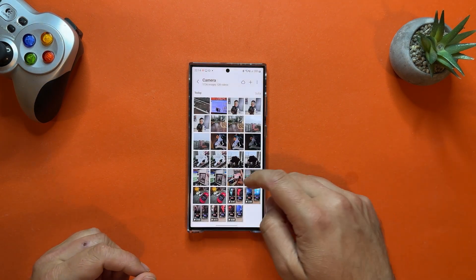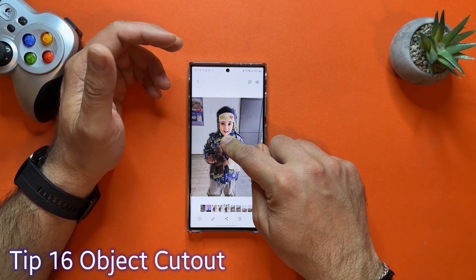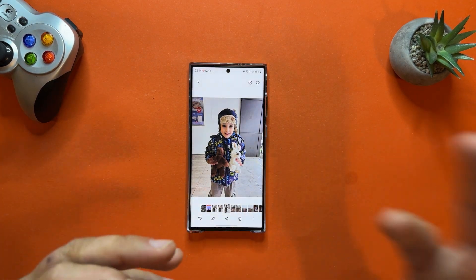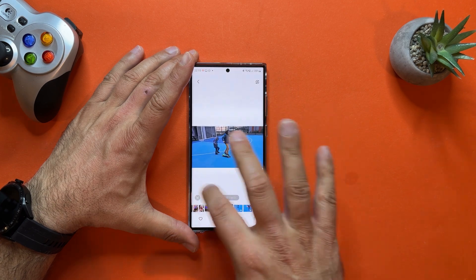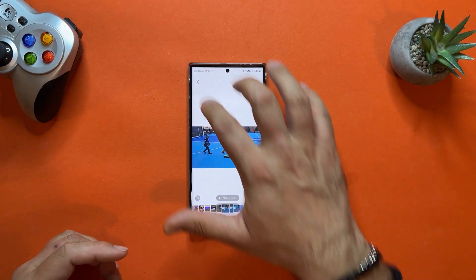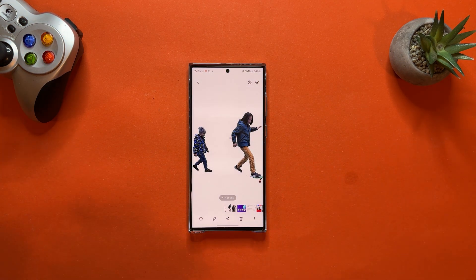Five more tips on camera and gallery. Tip number sixteen is the new fancy cutout Samsung introduced. Inside a picture, hold an object — a person, animal, flower, whatever — and you can pull it away. You can copy, share, or save it as a PNG with a transparent background, then paste it in your favorite apps. This function also works for video: stop the video, click the object you want to extract, the AI does the magic, and you can save it as an image with a transparent background.